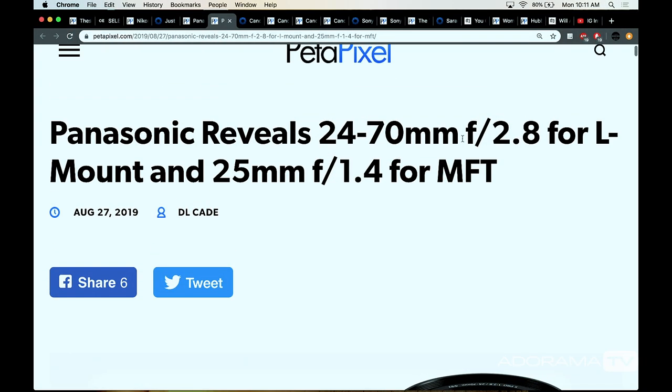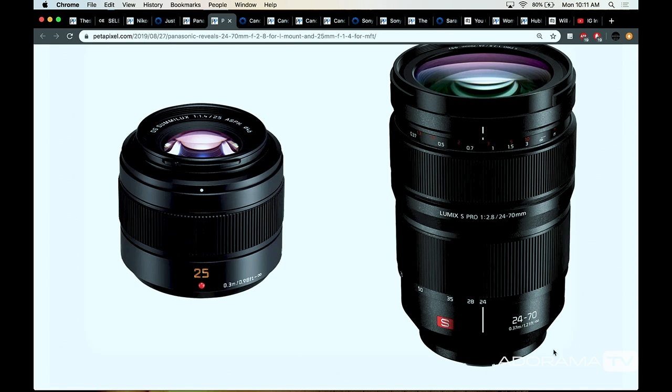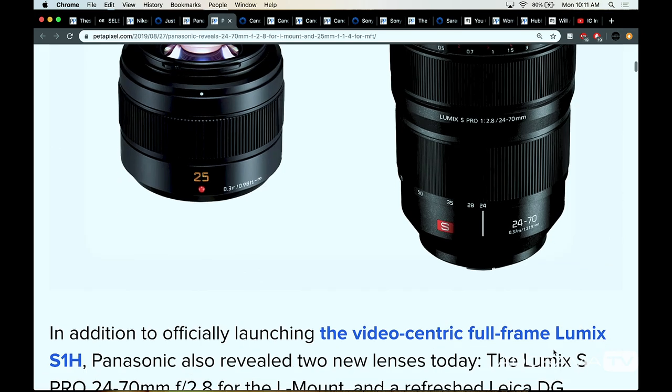Panasonic also revealed a 24-70mm f/2.8 L-mount lens and a 25mm f/1.4 for Micro Four Thirds. They really needed the 24-70 in their lineup — the other options were adapted lenses from other brands. We did a video on our channel with Rob Adams doing a hands-on preview. Panasonic is coming out of the gate hard — they've been the sleeping dog in this race and people are really starting to realize there's something going on over there. Their cameras may be a bit bigger and pricier, but their performance is insane, especially in this handheld cinema world.